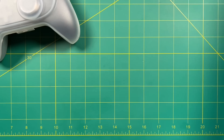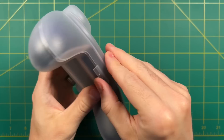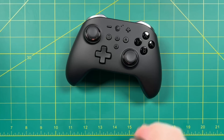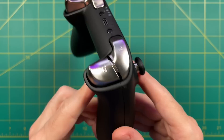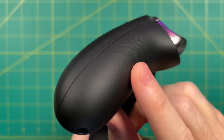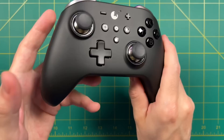Interestingly, they ship this with its own case, which is cool for two reasons. It's nice to have a case to throw in a bag, and secondly I like that there's no extra plastic packaging in the box — it's a cool eco-friendly move. Here's the controller: it reminds me a lot of an Xbox controller, with metal accents, a rubber coating all over, and a grippy texture on the back. I'm a big fan of that. The front has a smooth rubber feel, though I do wonder how it'll age over time.